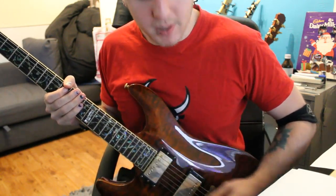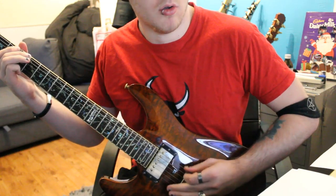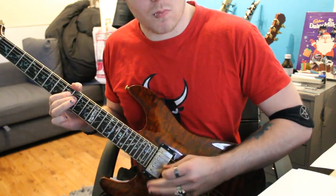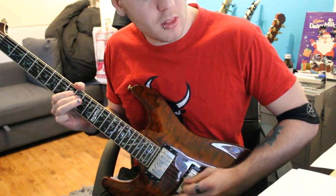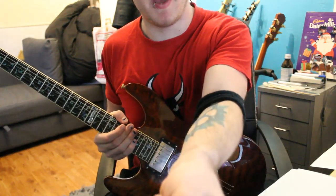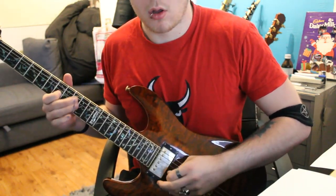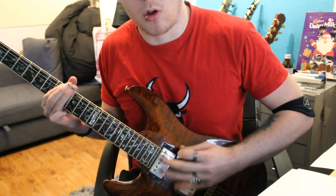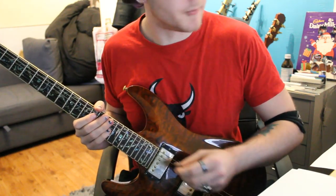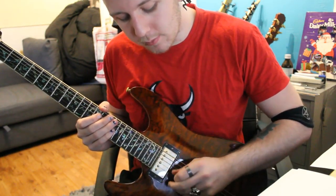What you'll also notice is when I'm picking in different places — picking closer to the neck versus bringing it back down — you get different results. That's artificial harmonics. All you're doing is taking the pick with a fine point, hitting the note, and then brushing your thumb. It takes a wee bit of practice to get right, but you are just using the very tip of your pick and the side of your thumb just touching it.